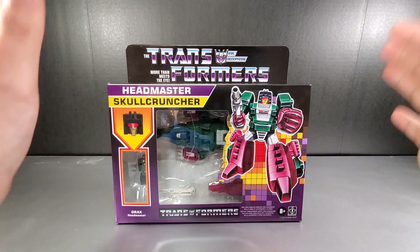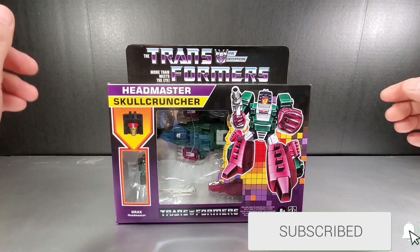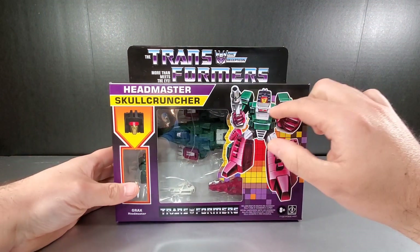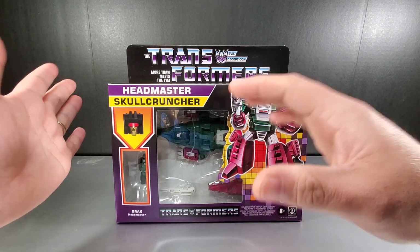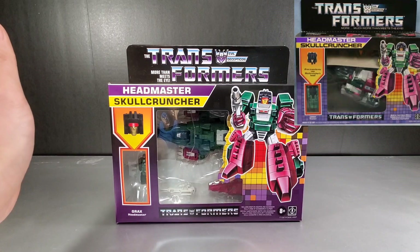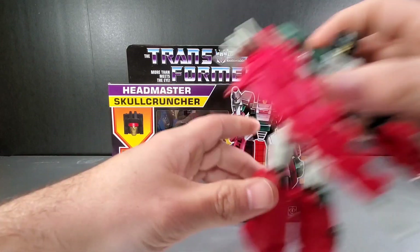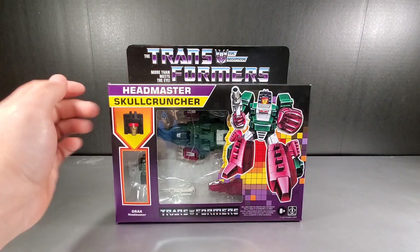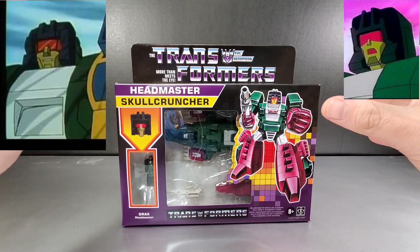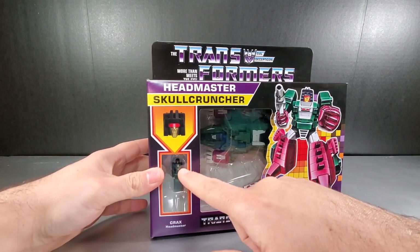Closer look at the packaging, which more or less reflects a G1 style reissue, with the actual Titans Returns figure inside. They did change the head on the packaging to resemble more of the toy. The original artwork had a different face which more or less resembled the Titans Returns toy. This has been updated to show the current look, which is closer to the anime from the Transformers Headmasters from Japan and also from The Rebirth in the United States. We get Skull Cruncher with Grax the headmaster inside.